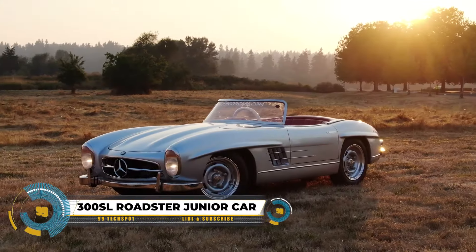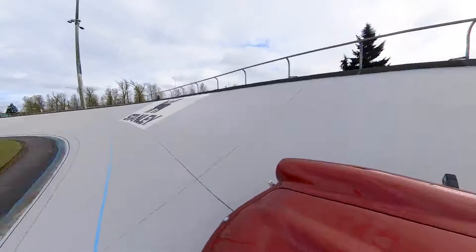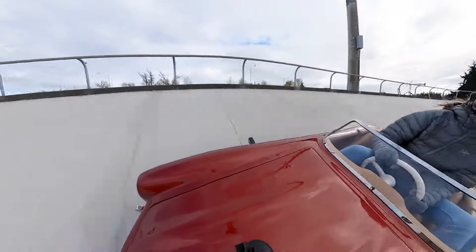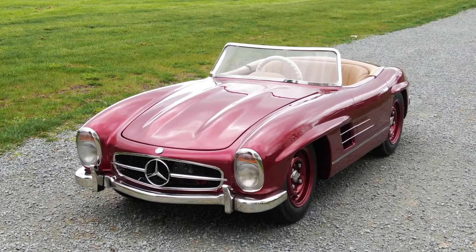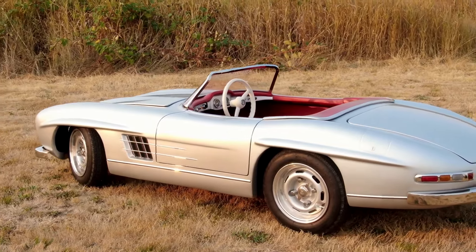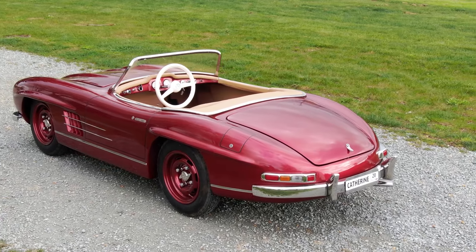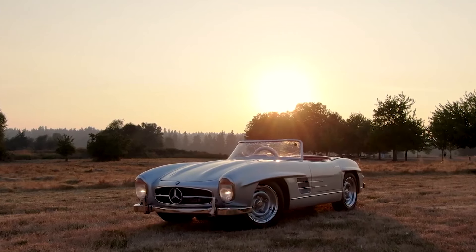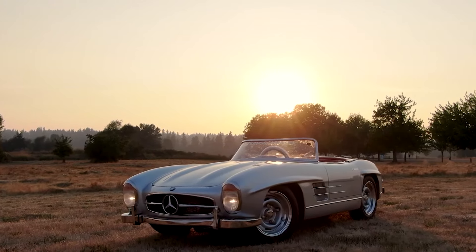The 300SL Roadster Junior car is a dream for car enthusiasts, meticulously replicating the iconic Mercedes-Benz 300SL Gullwing in a drivable 2-3 scale. Key features make it special: faithful design capturing every detail, high-quality fiberglass and stainless steel construction, and a choice between a 110cc gasoline engine or a 48V electric motor.